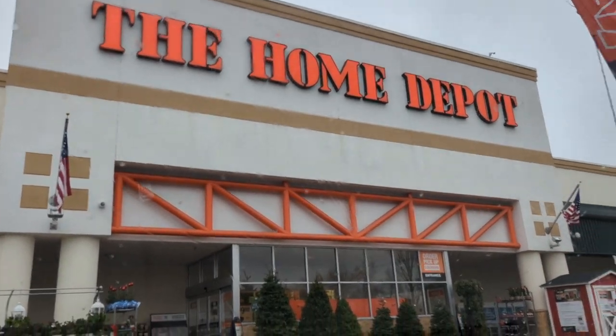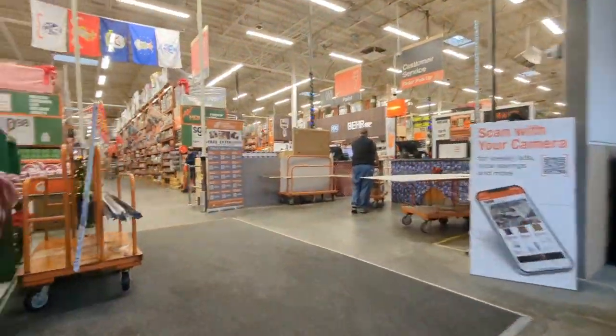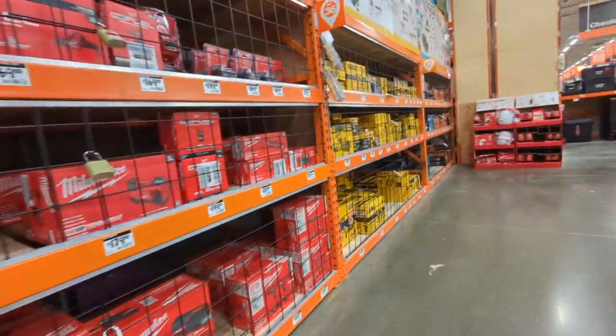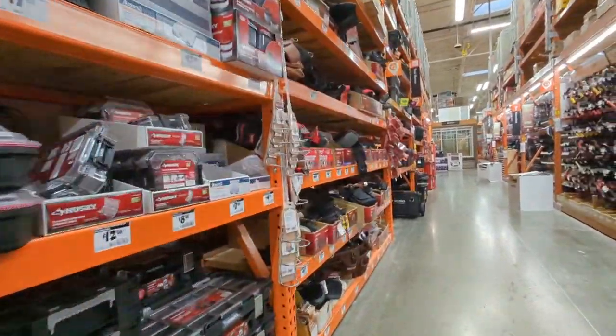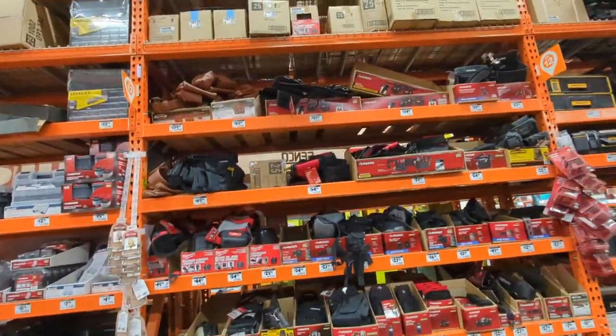Welcome to the Nomadikine channel. I'm James Showers — cleanest name in the biz — and today we are heading to Home Depot. We are going to be marching through those doors, looking past all those power tools, scooting down the aisle right by the totes and the toolboxes to find the tool bags. This aisle is in complete disarray, but that's alright.